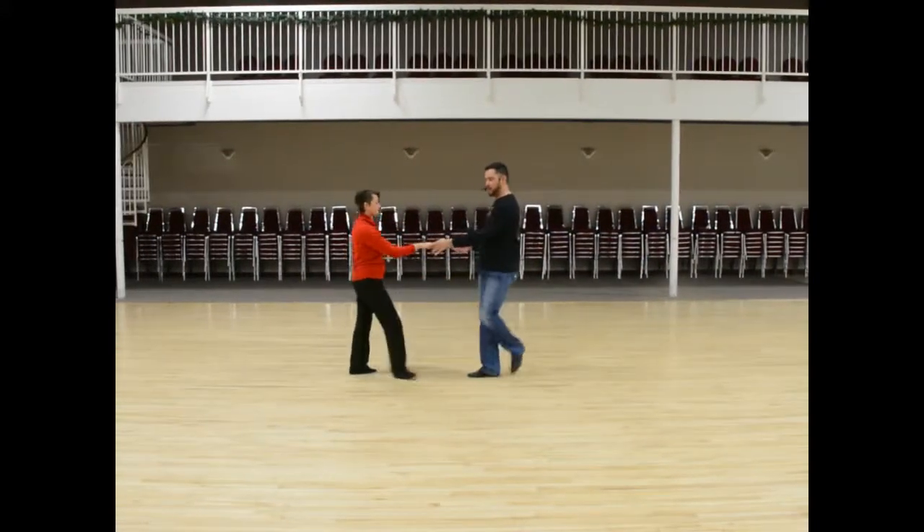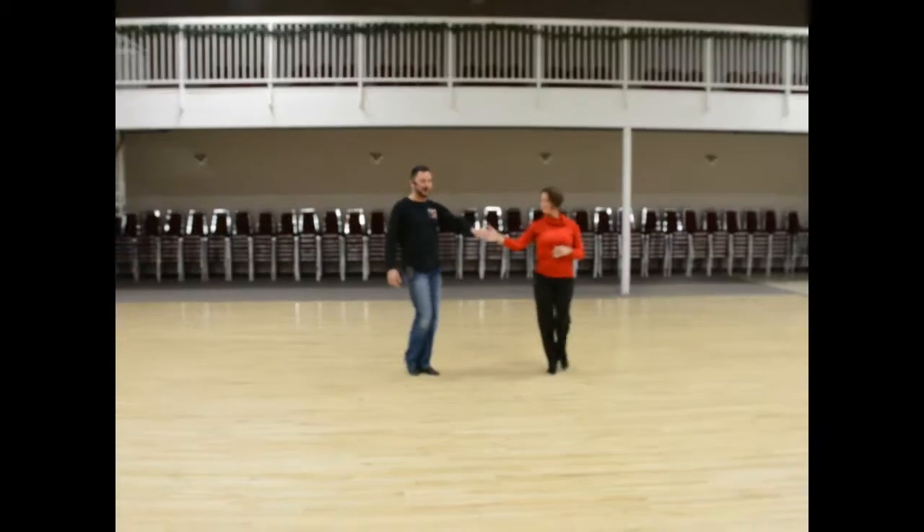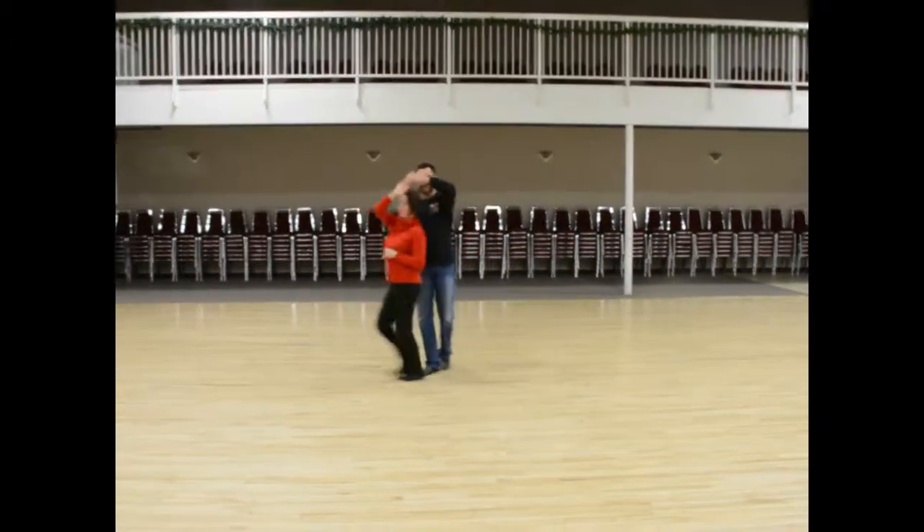I'm going to do it one-handed: one, two, three, and four, five and six. We could also do it with a double turn: one, two, three, and four, five and six.